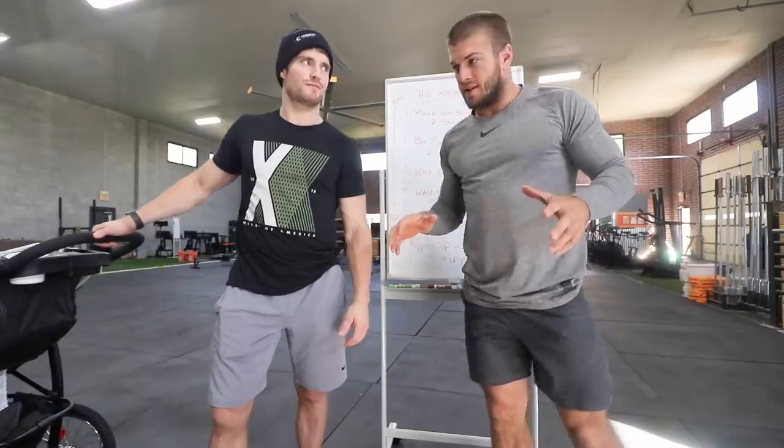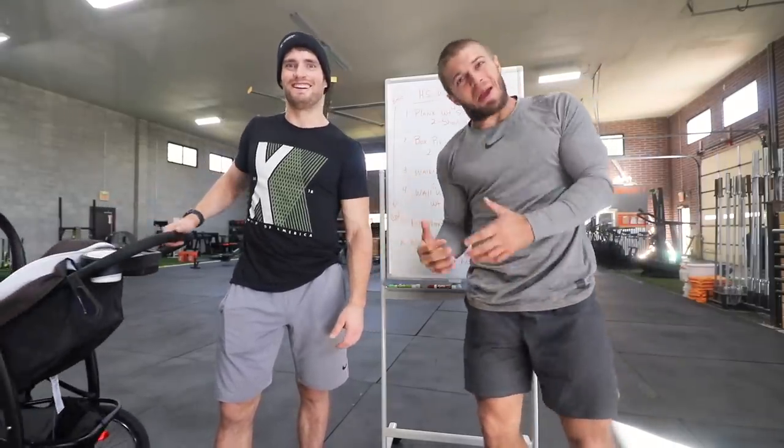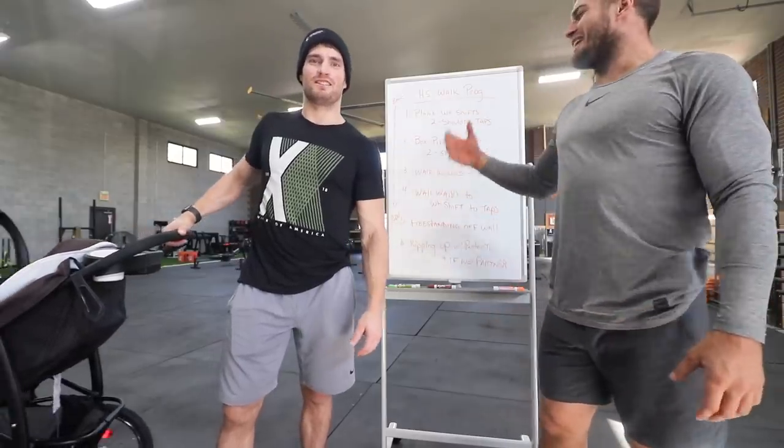You guys, you got to be really, really quiet. I got a baby. He's got a baby. All right Andrew, what are we doing today?